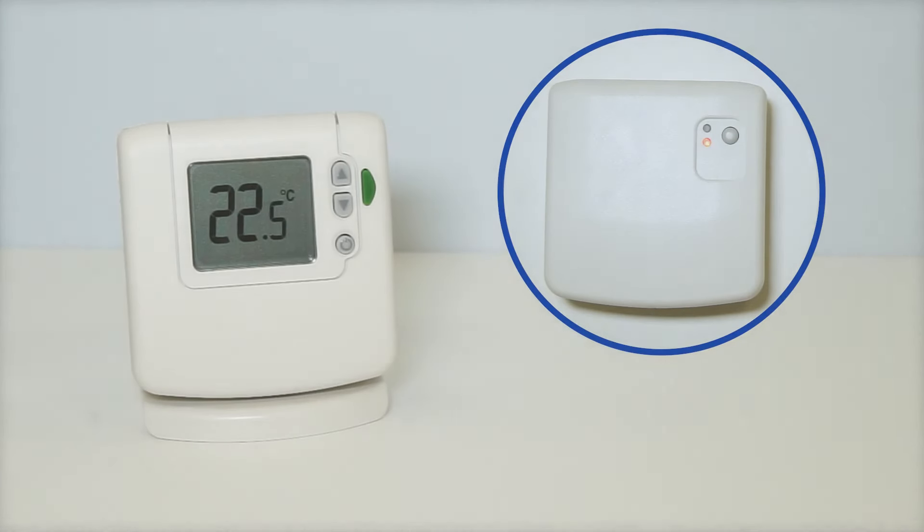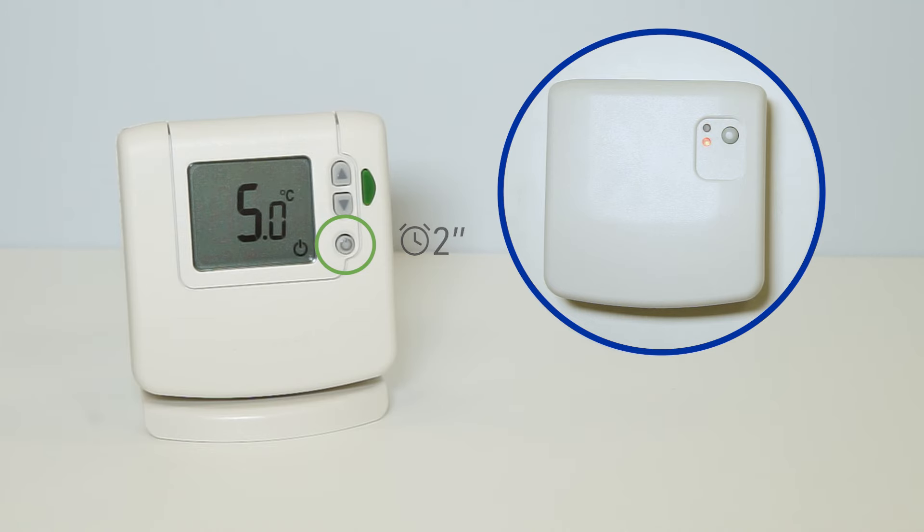On the DT92E thermostat, press and hold the power button for 2 seconds to put the unit into standby, as indicated by this symbol.